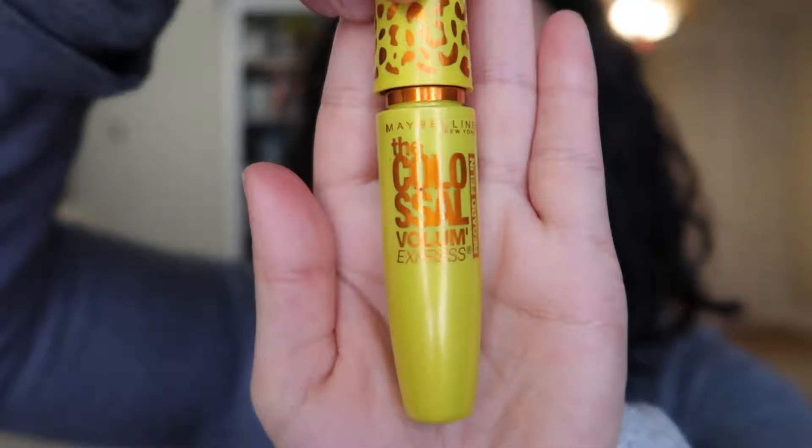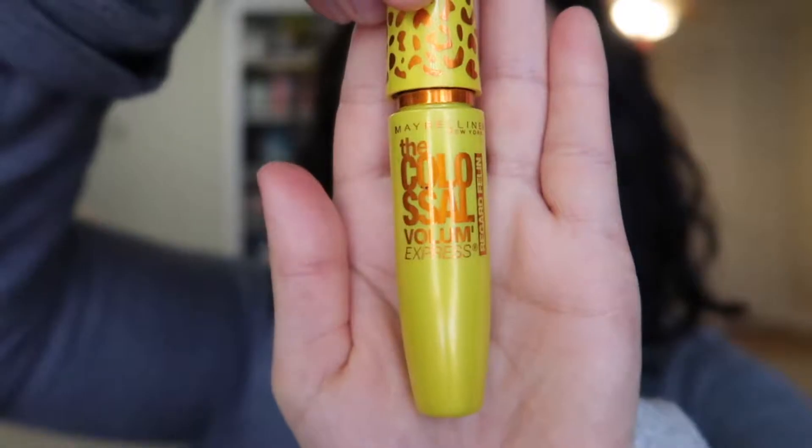Now I'm going to use some mascara — this is the Maybelline Colossal Cat Eye. And I'm just going to dab on a little bit of MAC Plumful on the lips.